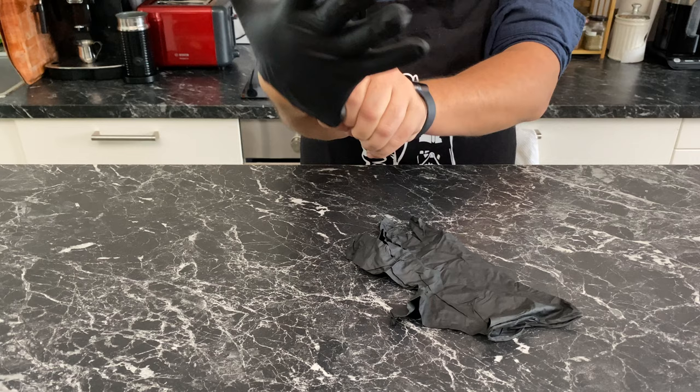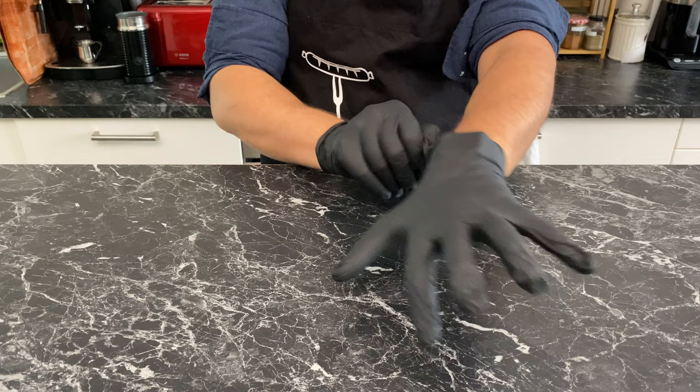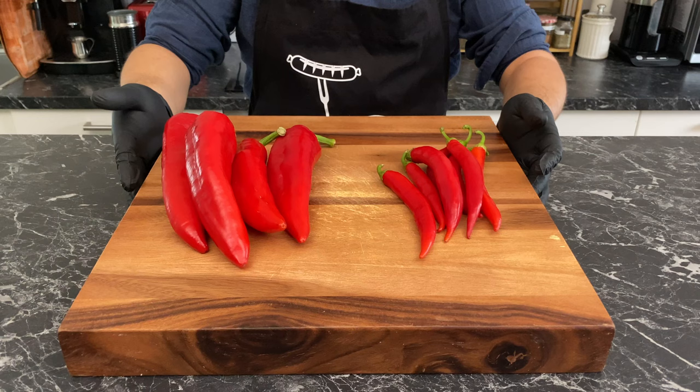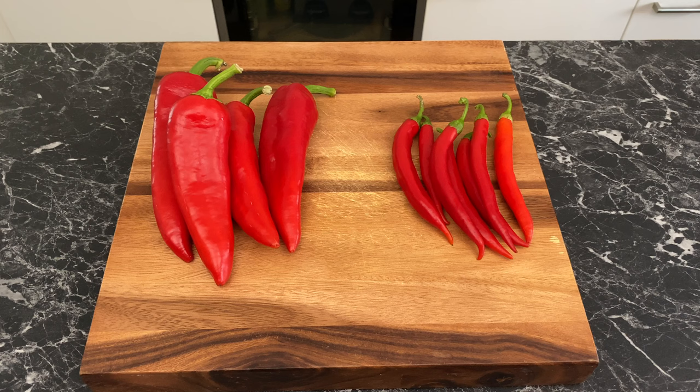The most important part about making harissa is keeping your sensitive bits safe — meaning your hands, eyes, and nose. Make sure to wear gloves whenever you're handling the chilies. The basic math is 25% chilies to 75% red peppers: 100 grams (3.4 oz) of chilies and 300 grams (10.5 oz) of red peppers. The chilies provide the spice, while the red peppers balance it with sweetness and texture.